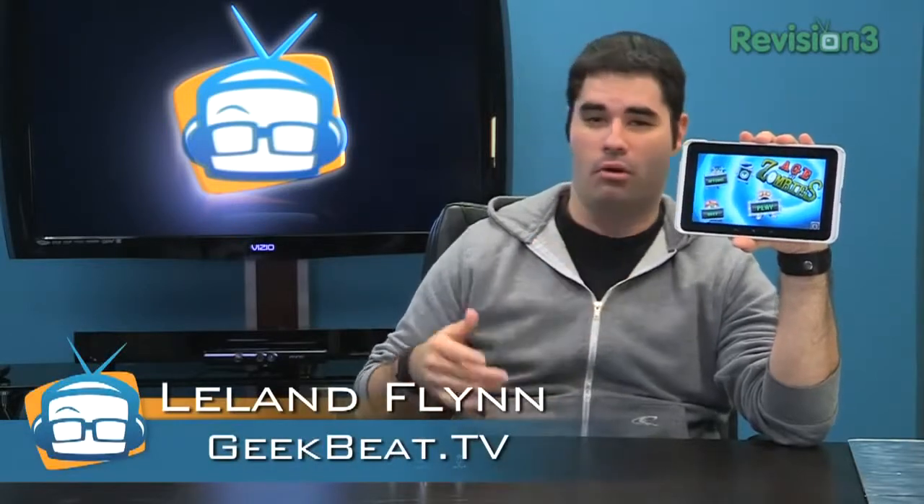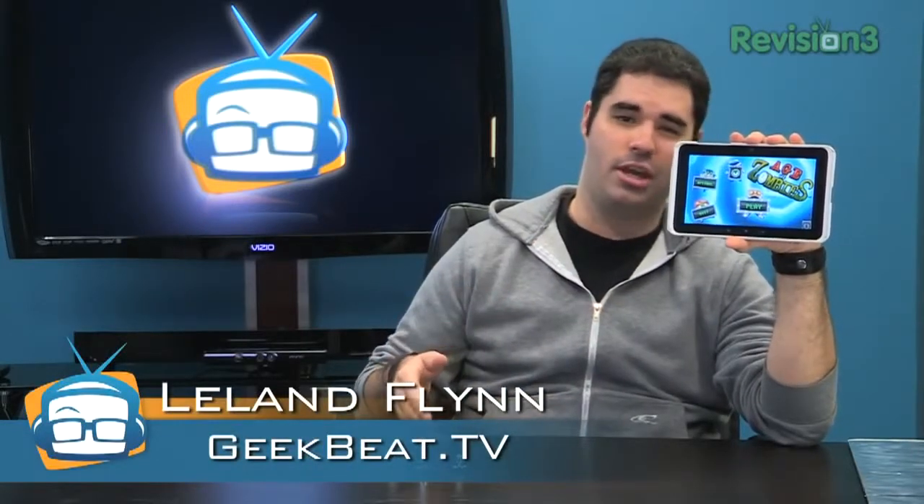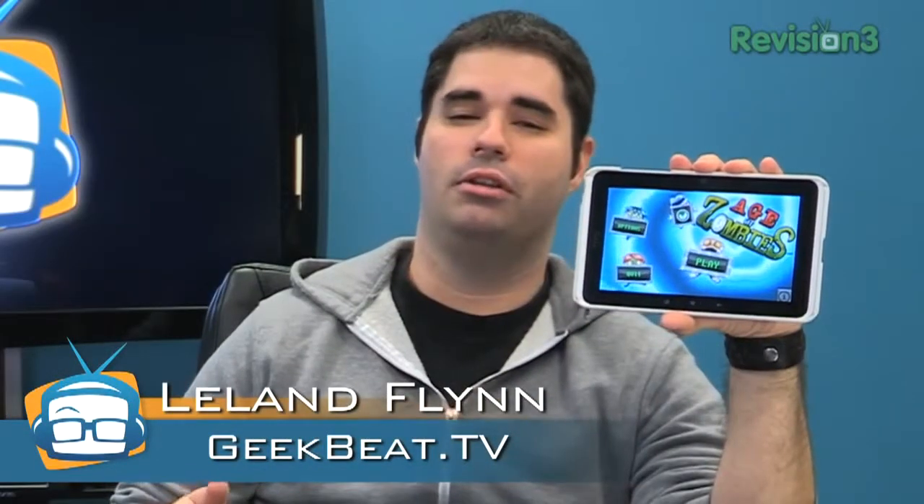Tablet and mobile gaming are on the rise, and while virtual joysticks are nice, I've got something even better for you. I'm Leland Flynn, and you're watching GeekBeat.